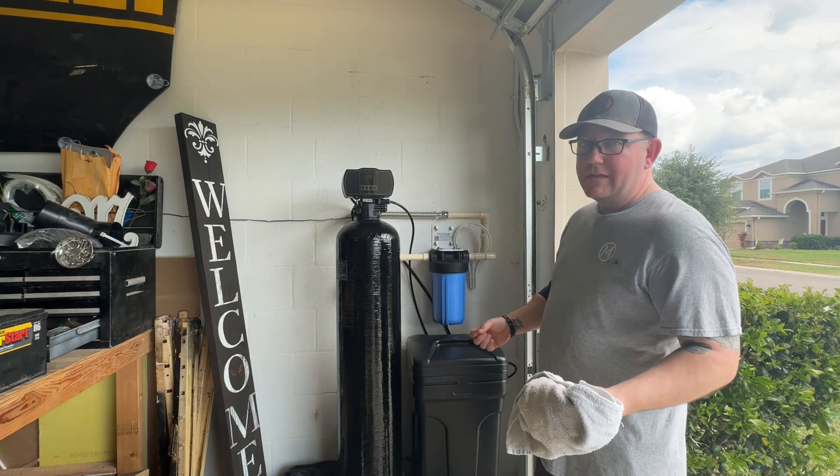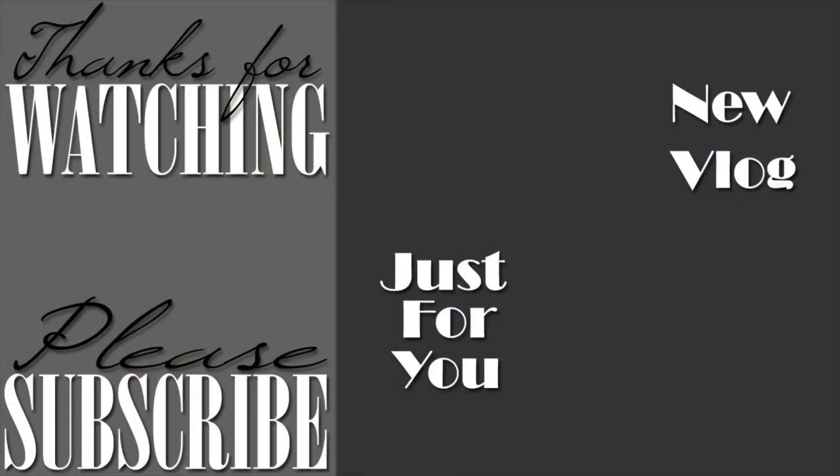At the end of our videos, we always say peace. Thanks so much for watching. If you haven't subscribed, go ahead and do that by clicking the circle logo on your screen. If you haven't seen our newest vlog, it's waiting for you. We picked a video out just for you as well. We appreciate you watching — be sure to like, share, and subscribe. As always, peace.